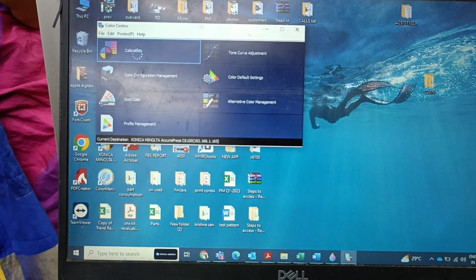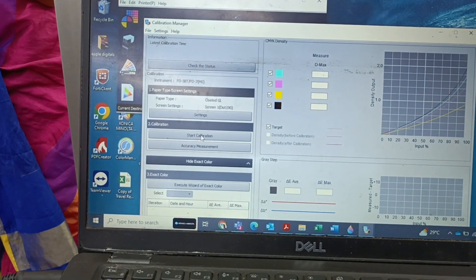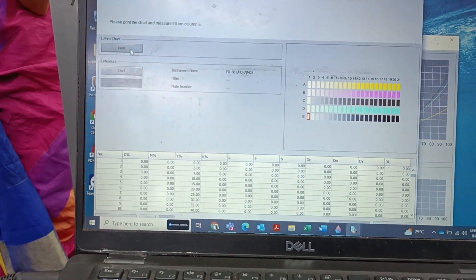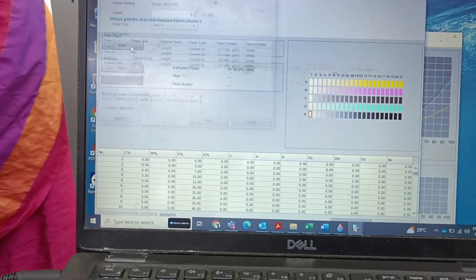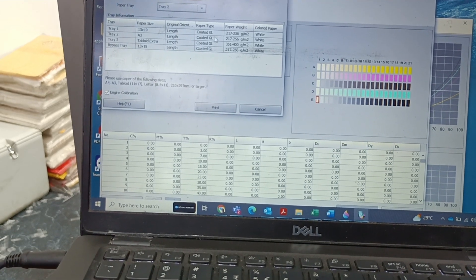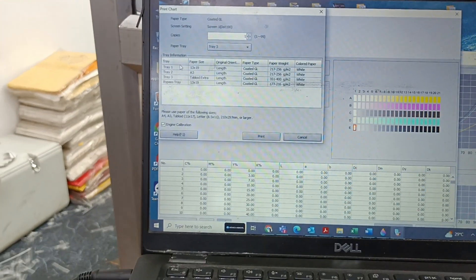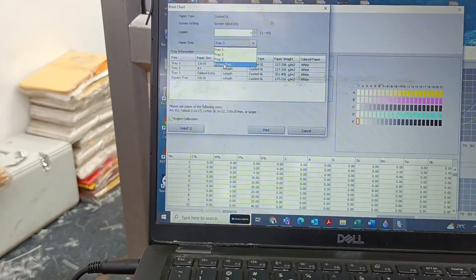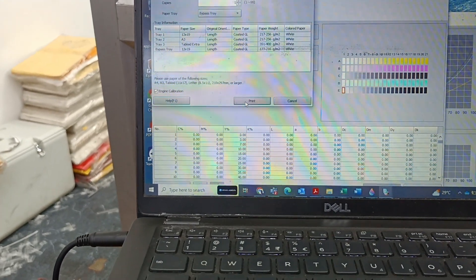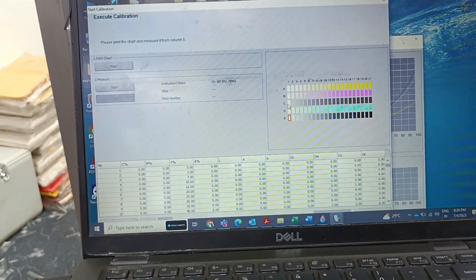Now I'm going for the calibration again. Now we can see the Start Calibration option. I'm starting the calibration, pressing Start, and printing. I was selecting Tray 2, then selecting the bypass. I was loaded with 3090 paper of 177 x 16 and pressed Print. Now I am waiting for the print showing the patches. Once I get the print, I will proceed.